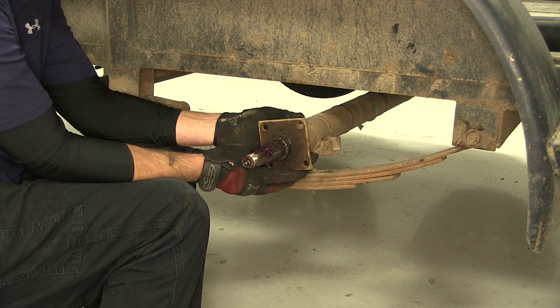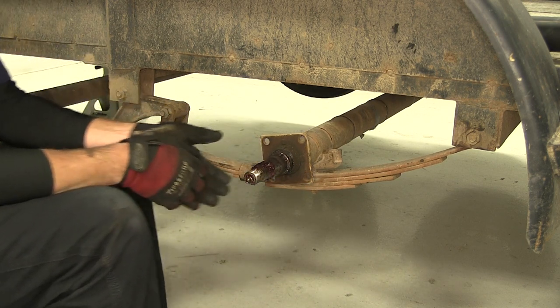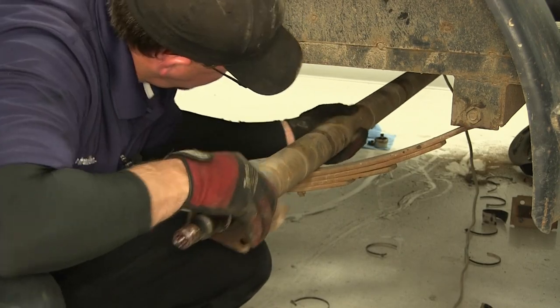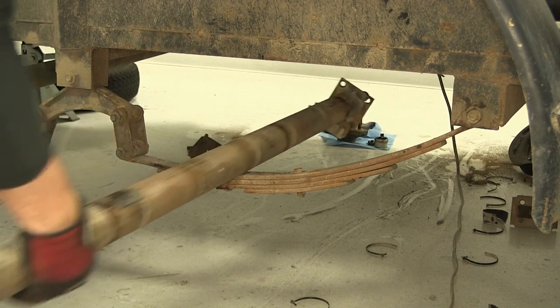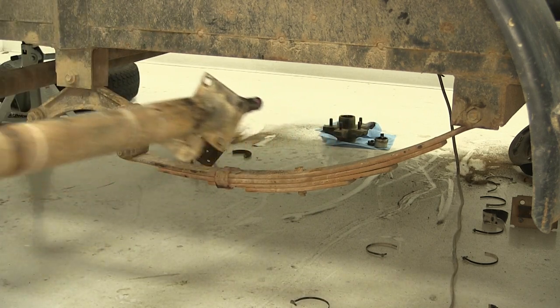Now we've got one side loose. Move over to the other side and repeat the same process. Once we have both hub and drum assemblies removed, we can go ahead and take the axle off and remove it from the trailer.